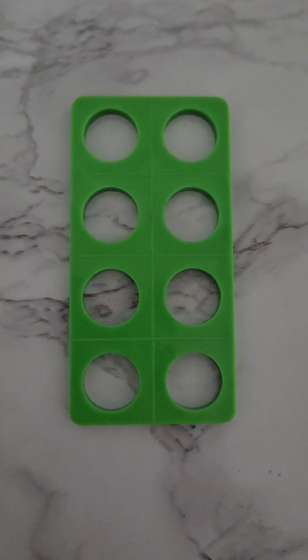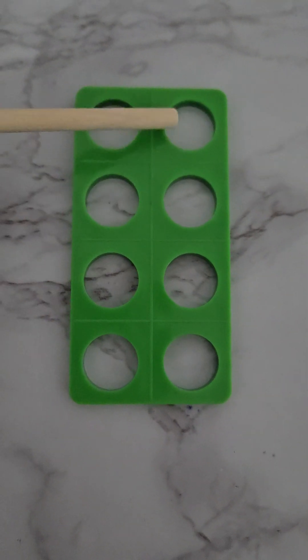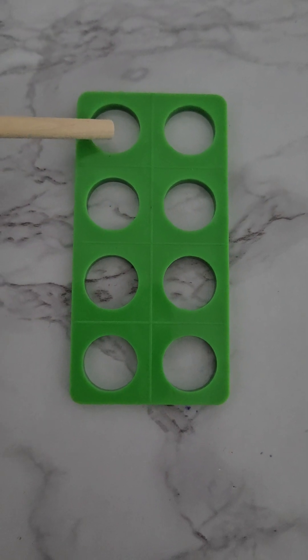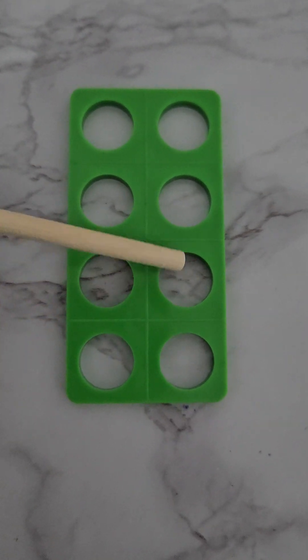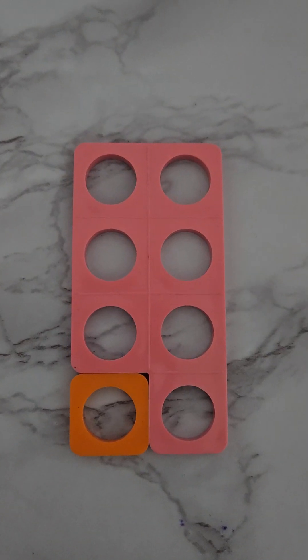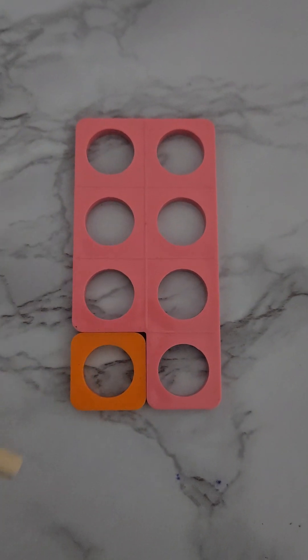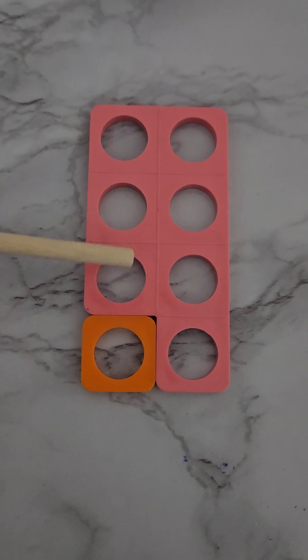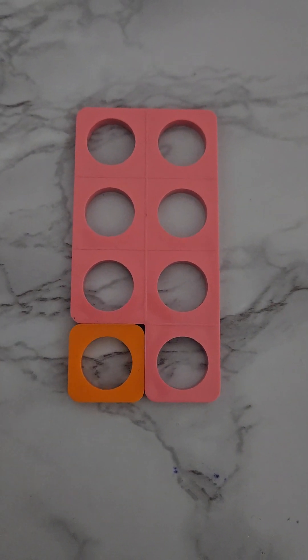Here we have our number eight numicon. Numicons are very important when we count. We have four on this side and four on this side — all together we should have eight. Let's count: one, two, three, four, five, six, seven, eight! Here we have a seven and a one, and this also makes eight: one, two, three, four, five, six, seven, and one more makes eight.